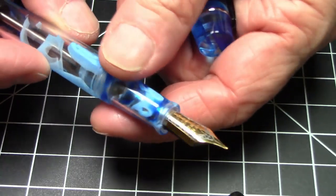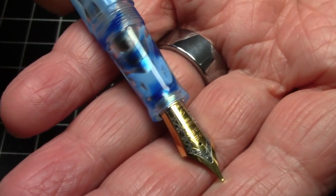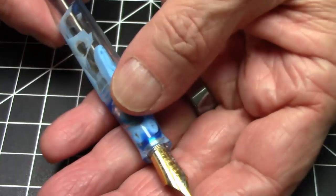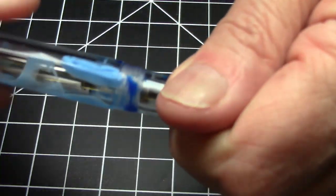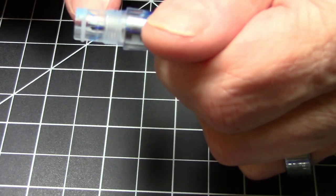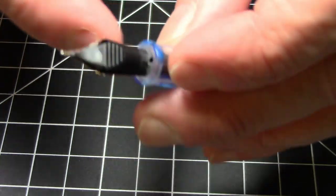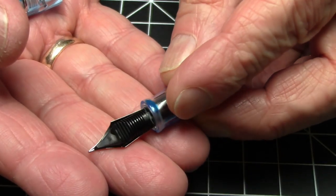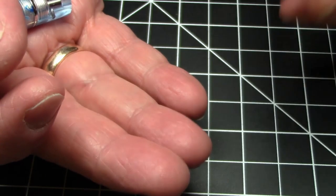Open her up and you get a very common PenBBS two-tone number six nib in fine. These nibs write very well, as we'll see in the writing sample. The section unscrews — you've got to be careful, there are O-rings you do not want to lose, but it unscrews for cleaning. The nib unit will unscrew from the section and you can pull the nib and feed as well. This has that PenBBS feed with the very fine delicate fins, so be extra careful when pulling the nib and feed.